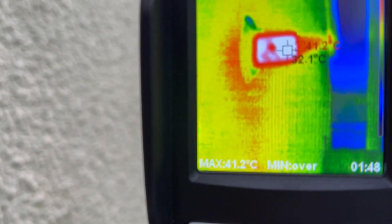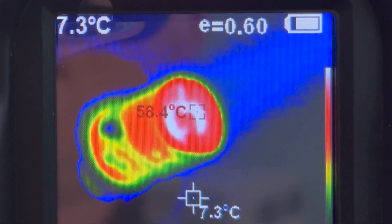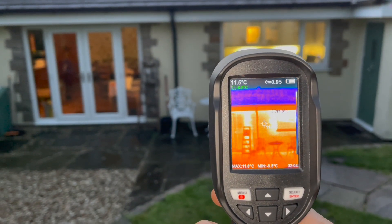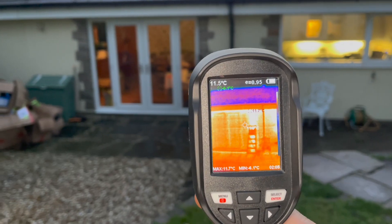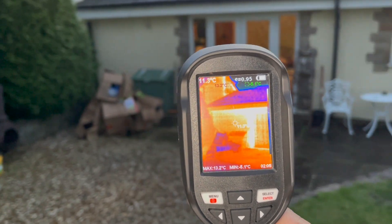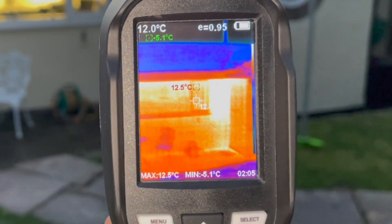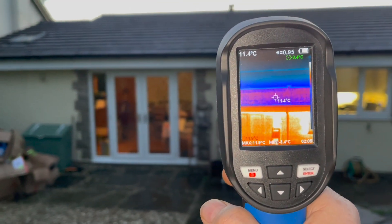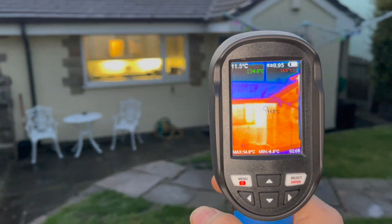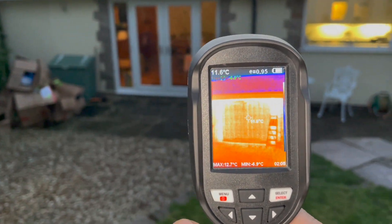And you can see the boiler flue — the flue temperature is about 57 to 58 degrees. Now it's just starting to go dark and we can see the wall temperature is about 11 degrees, inside is 19 degrees. You can see the wall and the windows are pretty much the same. The white you're seeing is the actual lights. The roof is giving off 9 degrees. So when it goes completely dark I'm going to put the heating on and see how well insulated this house is.